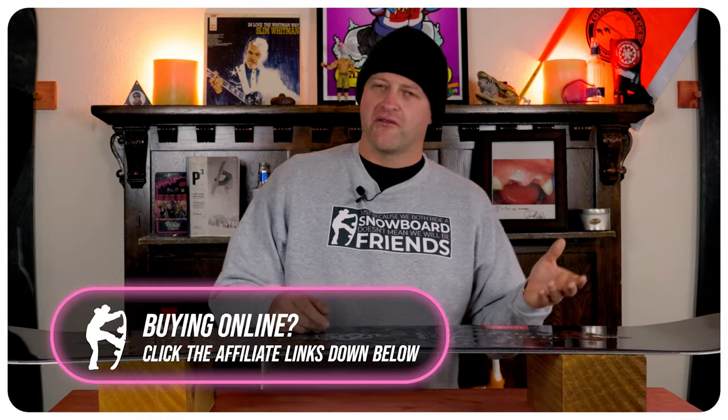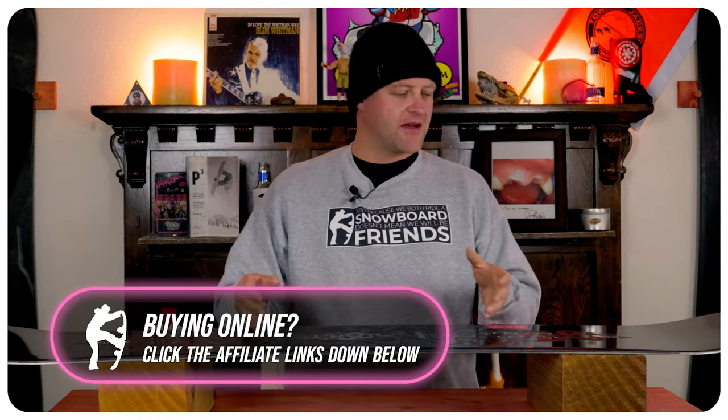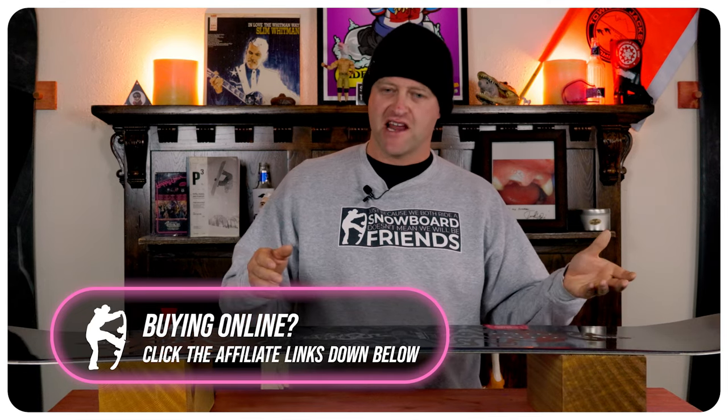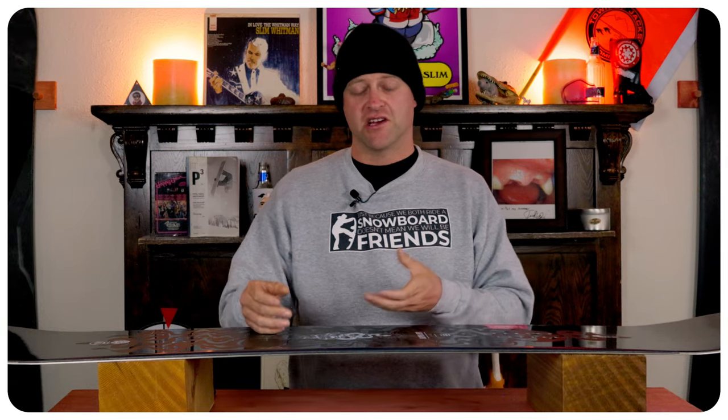There's a predictable level of pop out of this board. You load up that camber section, roll back on the tail, engage that rocker section, and it snaps. It's not the snappiest thing out there, it's not mind-blowing, but it's consistent and it gets the job done.